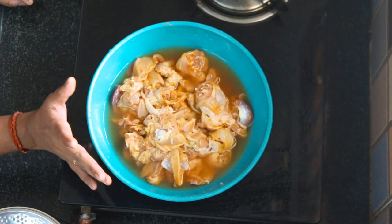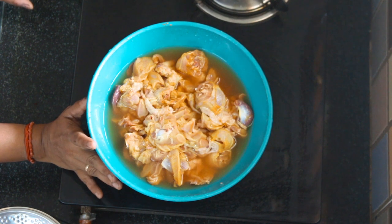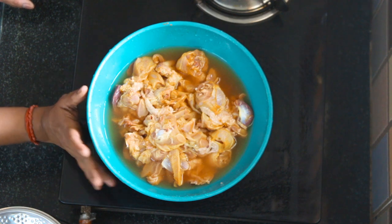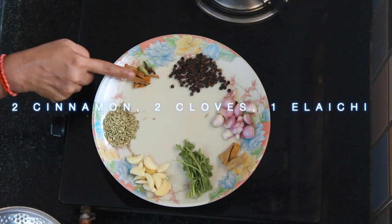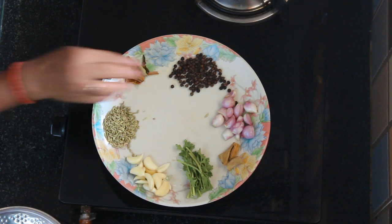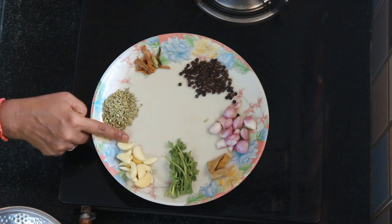Here we will cook it in a cooker for you. For this, we can cook it in a masala — we will see what we will do. Put two potatoes in the pan and two spoons in the pan.